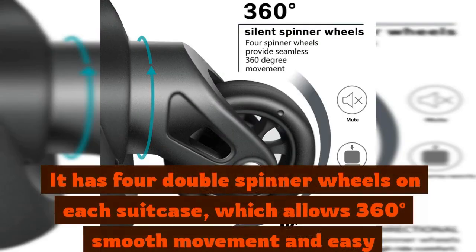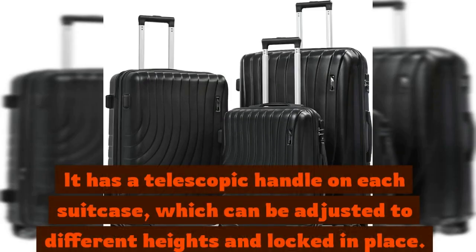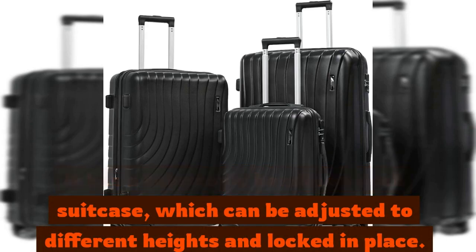It has four double spinner wheels on each suitcase, which allows 360 degrees smooth movement and easy maneuverability. It has a telescopic handle on each suitcase, which can be adjusted to different heights and locked in place.